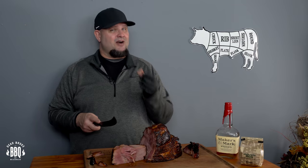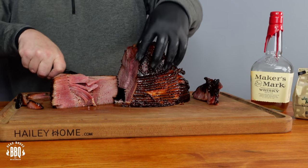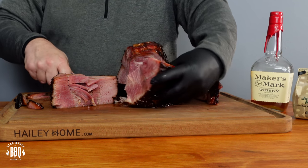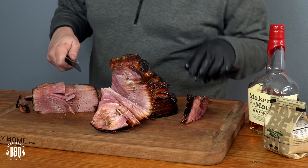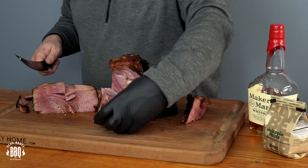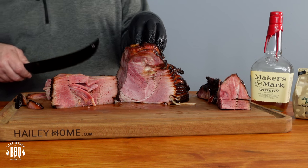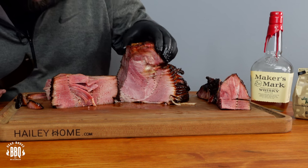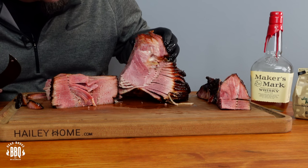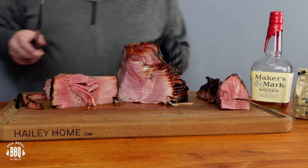Cut around the shank a little bit, get down in here, cut off another chunk. Holy cow, look at that — it's beautiful. That is really good. If I push down on this, it's just going to run right out like a brisket. Even up on the edges, it's still nice and wet. Perfect.